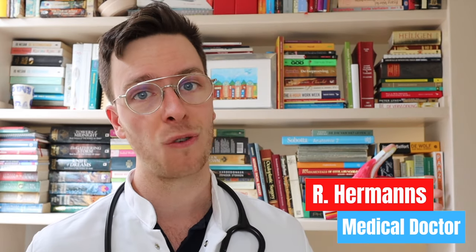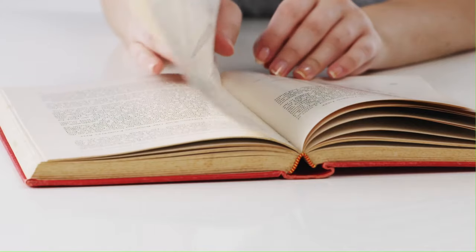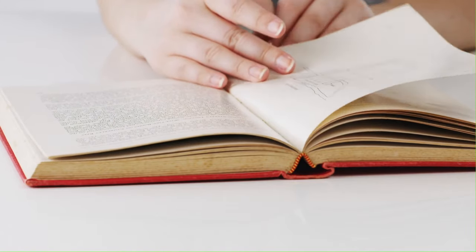Welcome back to How to Medicate and welcome to this new video on how to use betamethasone. If you want to learn more on skin-related problems or drugs, check out the playlist in the description. For those of you meeting me for the first time, my name is Raoul. I'm a medical doctor from the Netherlands making weekly medical videos to educate myself as well as you, my viewer, because I believe medically educated people make healthier decisions.